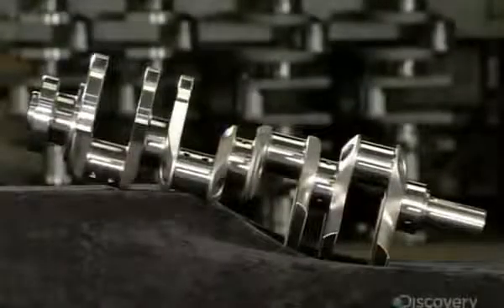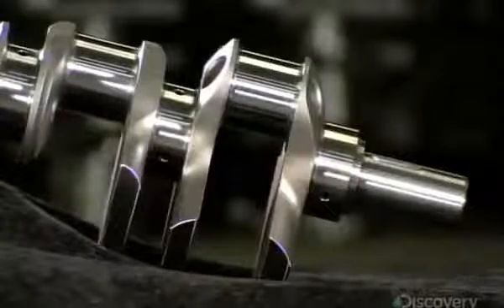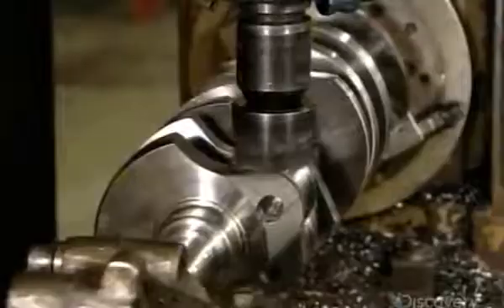A life on the road can be tough and a good crankshaft has to keep on turning when the engine is under stress. The crankshaft starts with a forged steel shape. A computerized blade shaves off excess metal from sections called counterweights. They offset the load of the engine's pistons and connecting rods, and this process slims them down to create a balance.